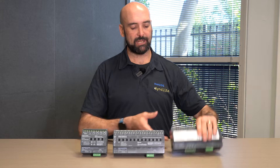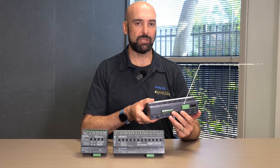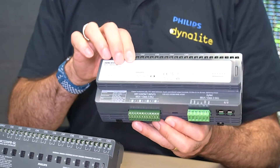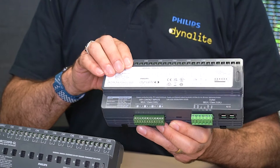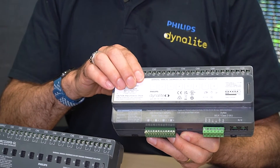On the 8x10 amp, we do have additional dry contact inputs, so the device can be used with low-level integration or low-level interfaces to be able to trigger any presets or tasking functionality. We also have on the 8x10 override buttons, allowing for the installing contractor to be able to directly test their output terminations.